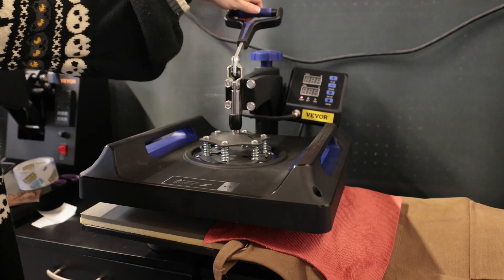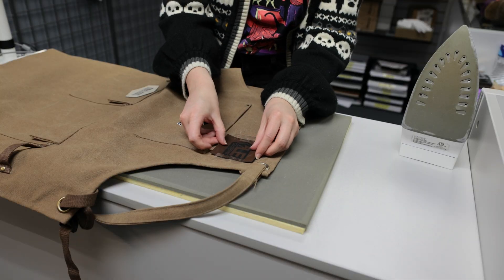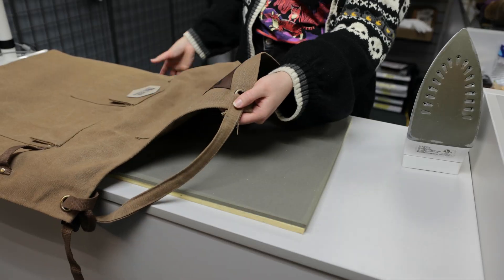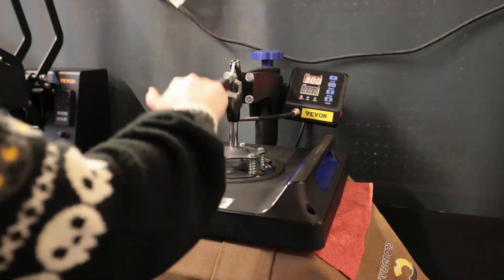Sometimes I did a quick third press just to make sure the edges were fully secure. For the apron I used the regular heat press. The first attempt didn't stick quite as well — I think the straps got in the way of even pressure. So I tested it with a regular iron, and that actually worked really well. It just needed a little longer, but the bond was solid. I also attached a patch to the apron pocket, and that went on much smoother.